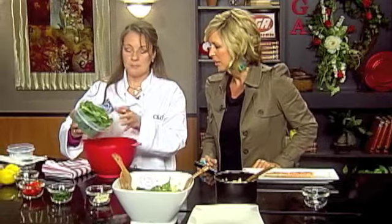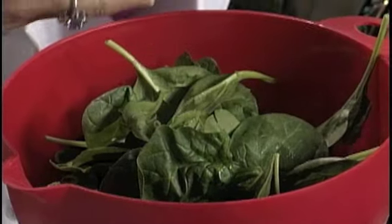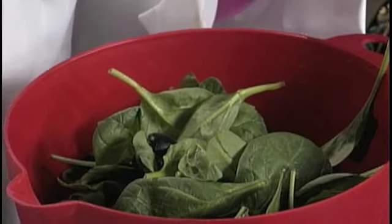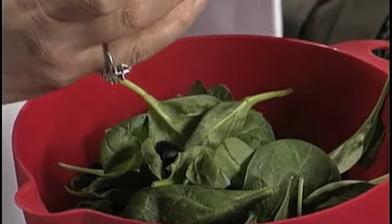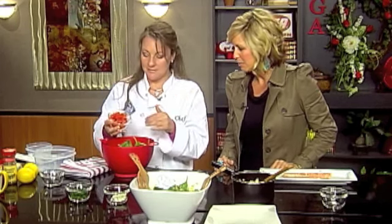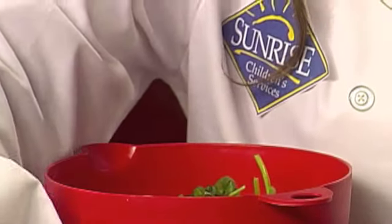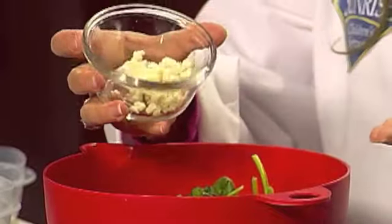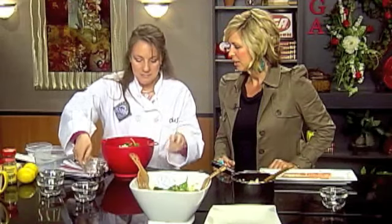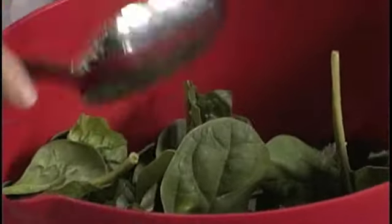Now we take our spinach — just regular spinach, about four cups — and put it in the bowl. Then you add four olives, a half a cup of chopped red bell pepper — which actually has more vitamin C than an orange — and a quarter cup of green onions. Then two tablespoons of feta cheese. Mix that up, and then we have the salmon to cut up and add as well.